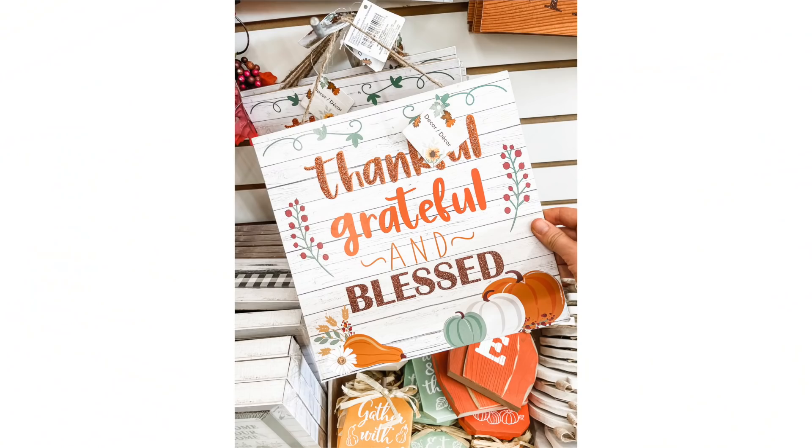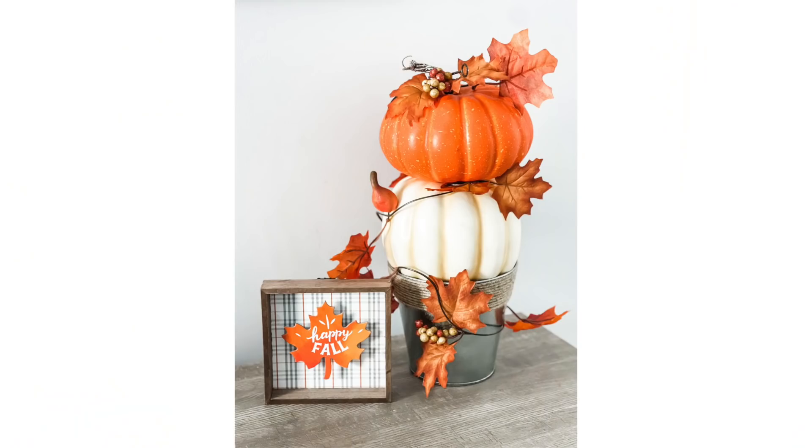I am so excited for fall! I know it is early, but Dollar Tree is starting to roll out all of their fall supplies, and it's the best I have ever seen in all the years I've been shopping here. I'm going to show you the best scores, some super quick DIYs that you can do in under five minutes. You don't want to miss this video.